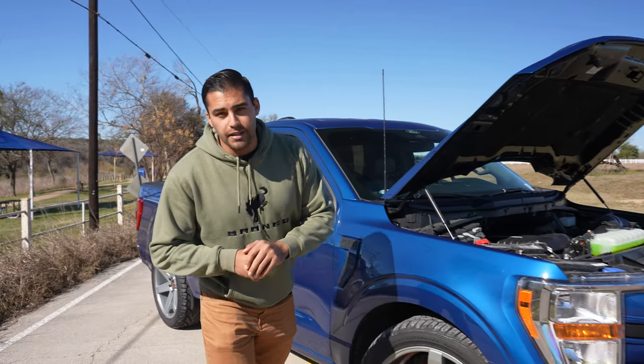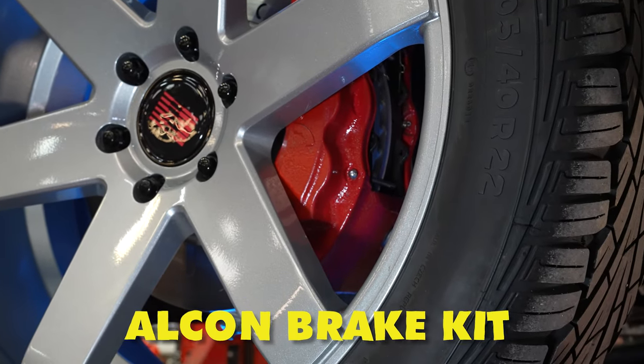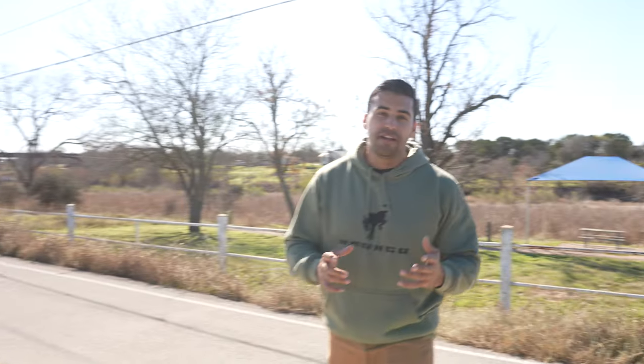To round out the whole look, we got 22x9 Saleen wheels wrapped in 305/40 tires, and right behind that wheel you can see the six-piston Alcon brake kit with the slotted rotor, so this truck can stop on a dime.